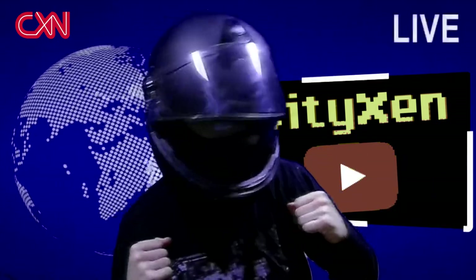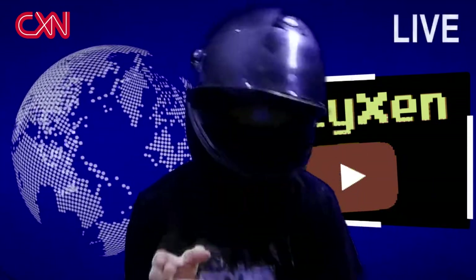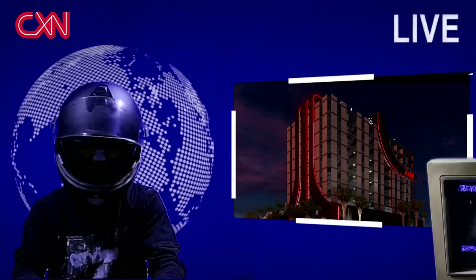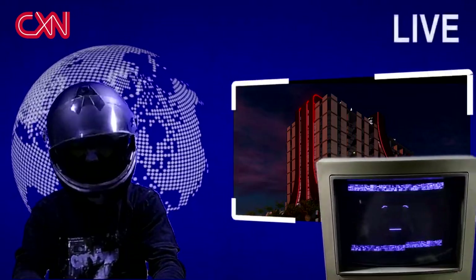Hello and welcome. I'm the Helmet Guy and this is CityZen News Roundup. Tonight's top story: Atari announces Hotel Jane. No announcements have been made regarding the rumored Toilet and Shower DLC upgrade.